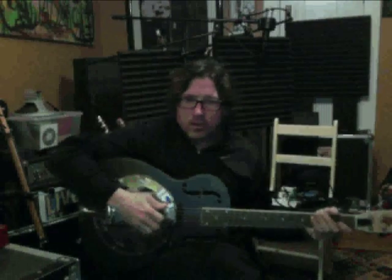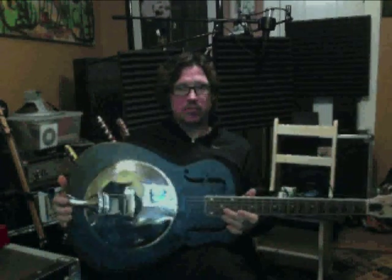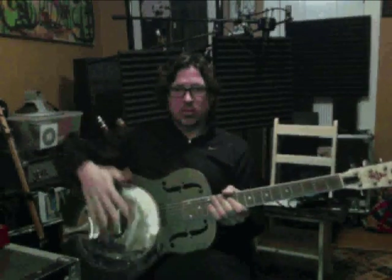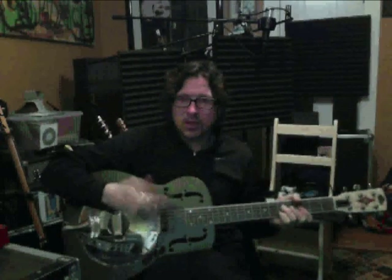This is Will Kimbrough. Welcome to the Lick of the Day for February 11, 2011. This is a Regal resonator — a steel body guitar. It's got an aluminum plate inside called a resonator underneath this hubcap-looking thing. These were designed in the 20s to compete with horns, pianos, and drums in a band setting — to be a loud guitar.